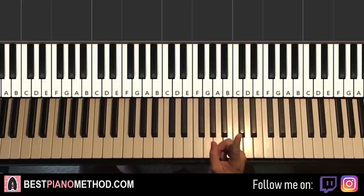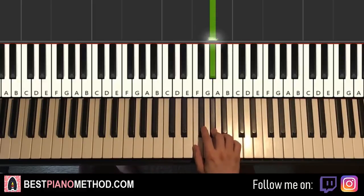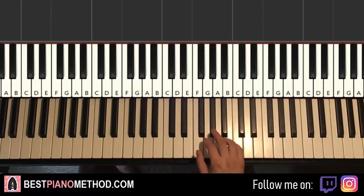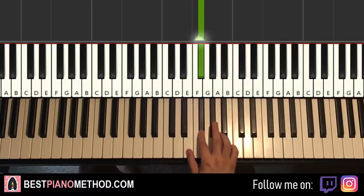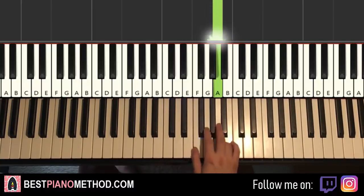Four parts. First part goes like this: right hand starts on G sharp, just above middle C. So G sharp, F sharp, A, G sharp, G sharp, F sharp, A — and that's it for the first part. One more time: G sharp, F sharp, A, G sharp, G sharp, F sharp, A. That's it for the right hand.